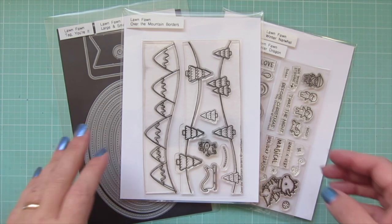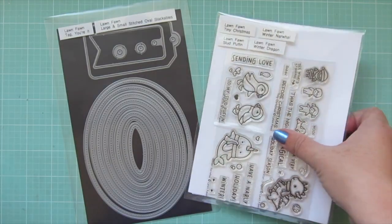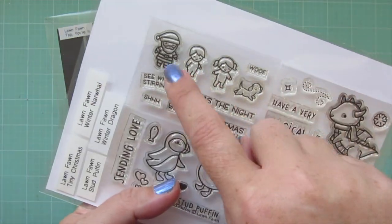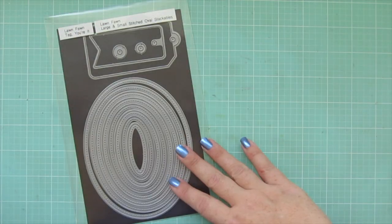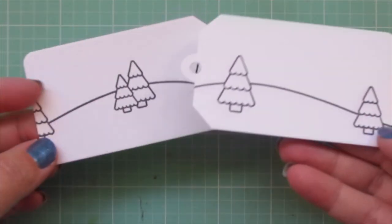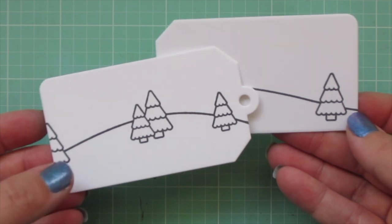Hey friends, it's Christy, welcome back to my channel and welcome to day 19 of my 2020 holiday card series. Today I'm going to be making some gift tags using the Lawn Fawn Over the Mountain Borders and Tiny Christmas, as well as the Tag Your It dies. I've stamped out my tags on some Nina Solar White cardstock.